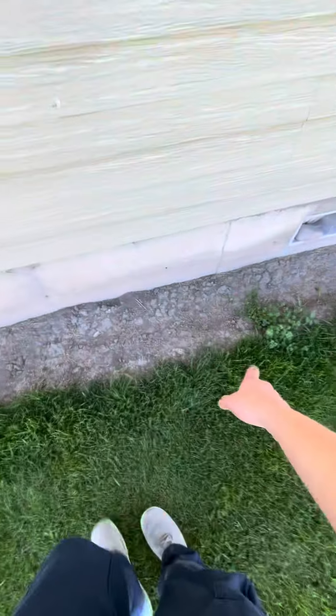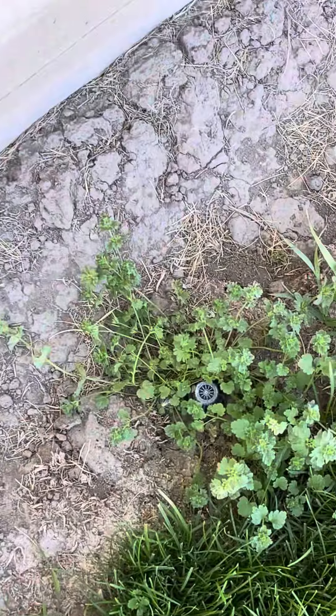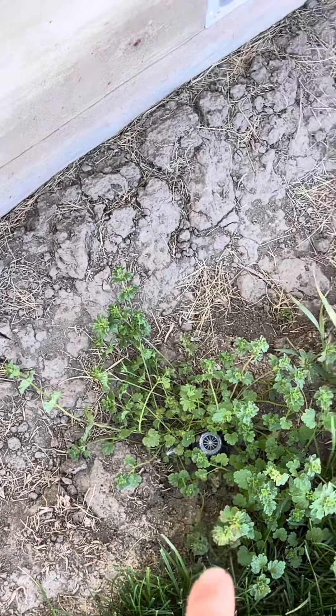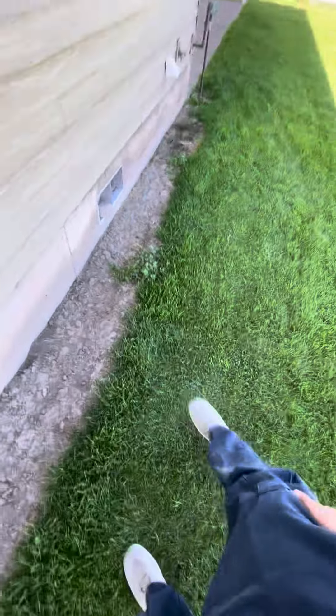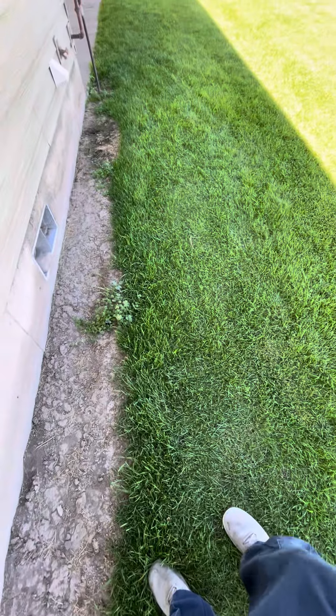So what we're looking at — you do have a sprinkler line right here, so just be aware of that. It's probably running all the way through right here, so just be aware of that. If anything does happen, we do sprinklers, which I already told him, so he doesn't have to be worried about that anyway.